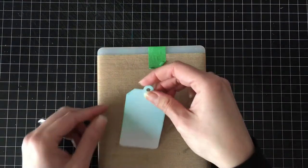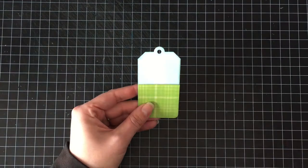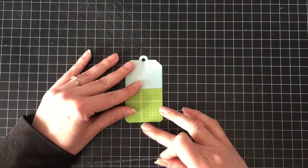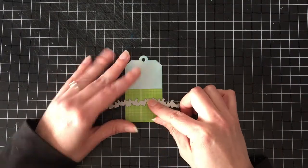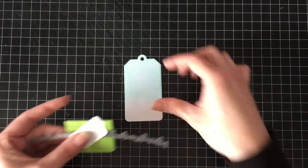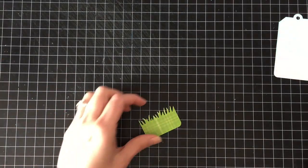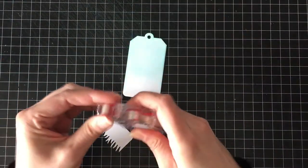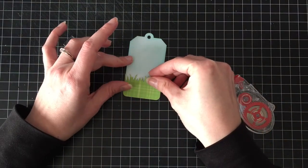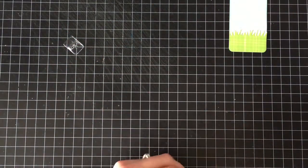To start, I'm going to cut out a tag with the Tag Your It die set and I'm going to sponge the top of that with some tumbled glass. We talked about like two videos ago how it stayed juicy — well, now it's drying out again and I haven't really used it. I'm trying really hard to get a video for each of the cards I make, so it's not like I'm secretly using it. I don't know if maybe there's a crack underneath the sticker at the bottom, but whatever the reason.